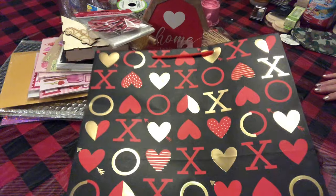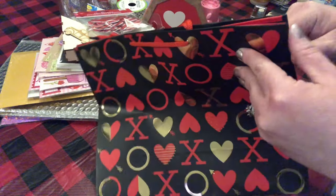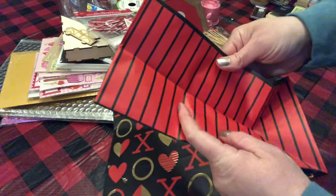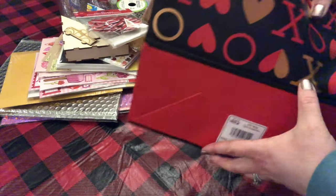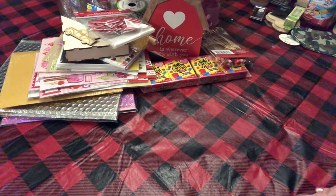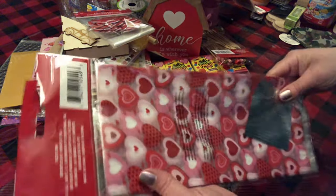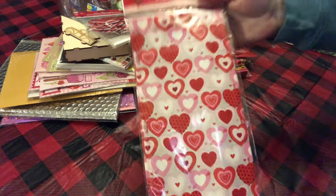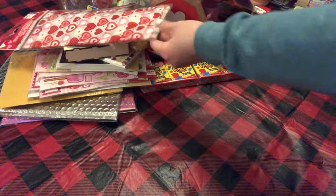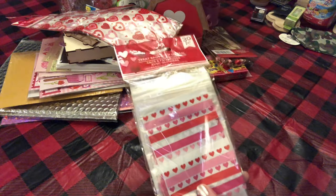I picked up this bag for my husband's things — we're not doing too much but I'll probably get him some candy. I thought the inside was perfect for him; it's foiled on one side. I also grabbed these little treat bags with twist ties, and these treat bags with zip seal. I thought those were really cute.